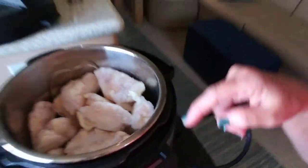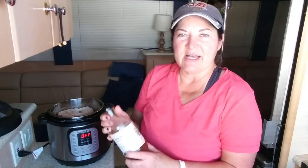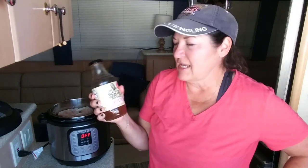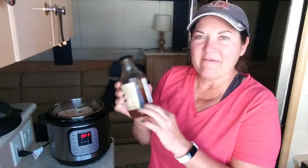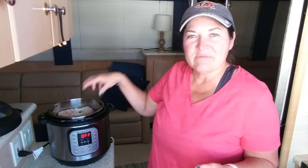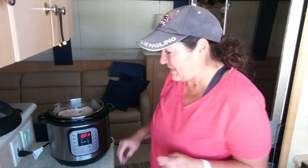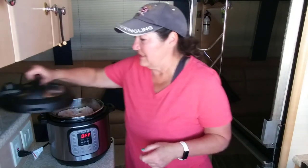So what else do you need? You pick your favorite sauce. I like this G Hughes — it happens to be a sugar-free barbecue sauce, sweet and spicy. I only have about half a bottle left, but I only have two-and-a-half pounds of frozen chicken wings so I think we're going to be fine.